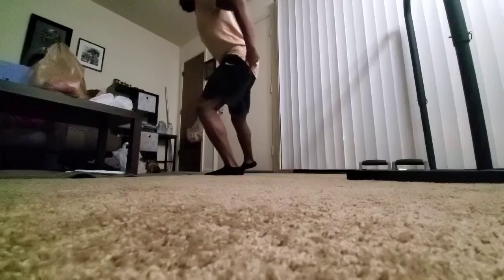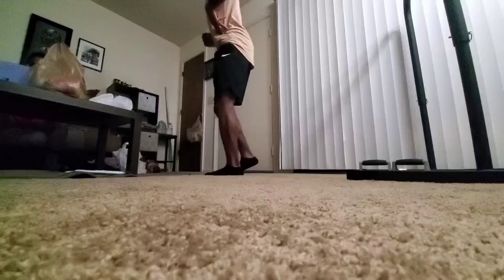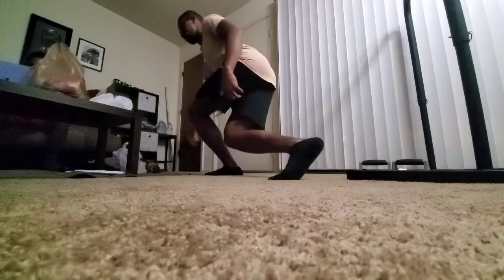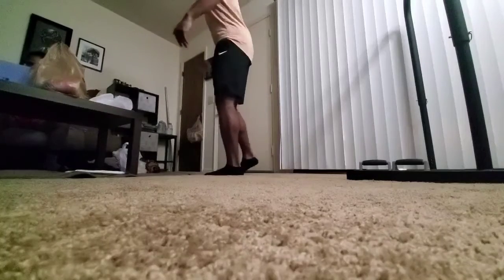Then going into some lunges into the squat, into the plank, working on stability and mobility and flexibility, trying to hit all the low points. Working on that dorsiflexion in the foot, that ankle mobility.